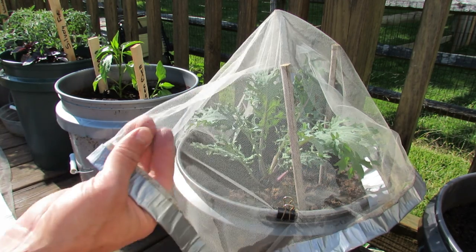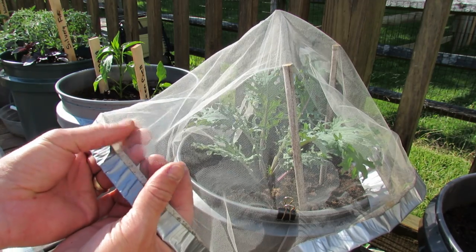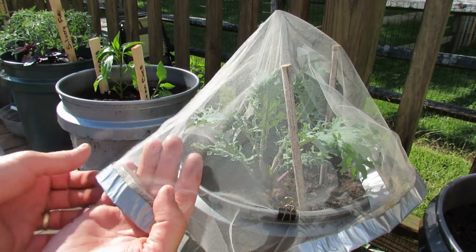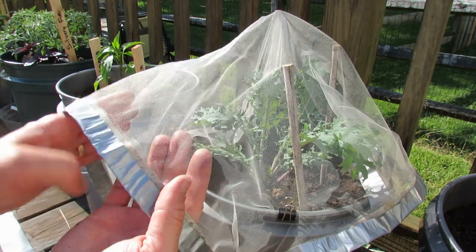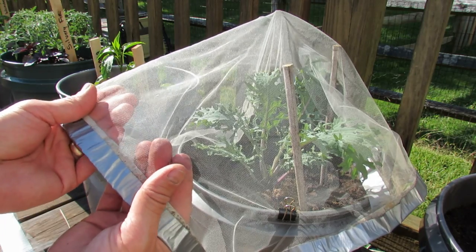One more tip: this will only last about a season because the sun will degrade the fabric. If you want to get some titanium oxide — which is basically sunscreen, a high-end sunscreen — spray this, let it dry before you put it on the plant, and the titanium oxide will help this last maybe two seasons.